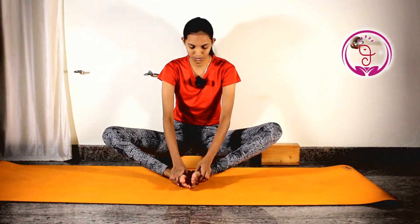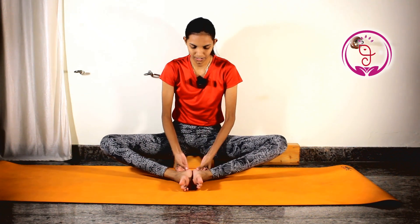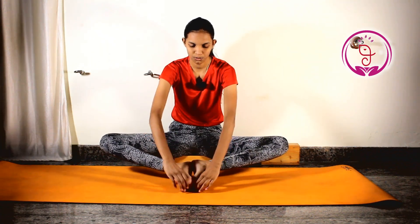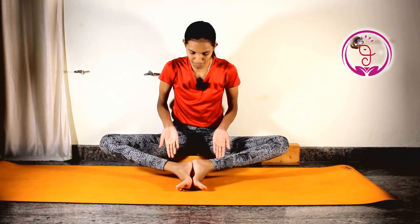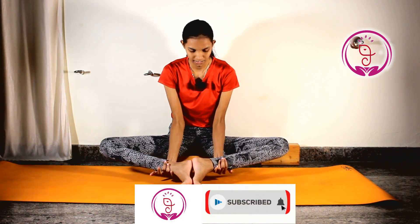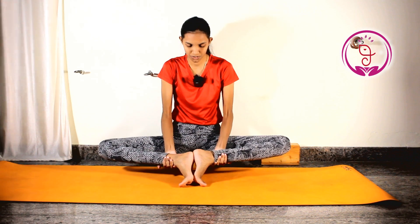Very good. Now slowly release one leg, stretch your legs forward, and shake your legs. Now the last step: slowly bend both legs, slowly lift your heels up, toes inward, and place your palms under the ankles. Try to push your legs towards the body.